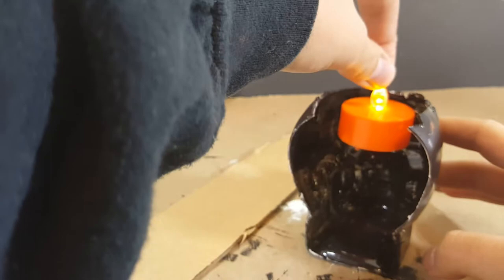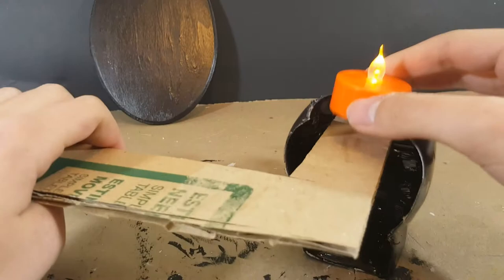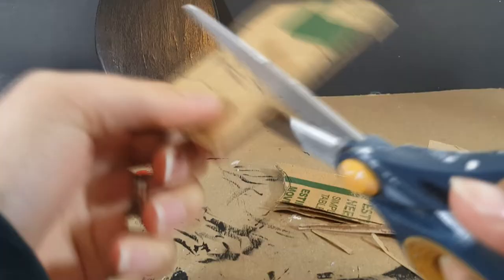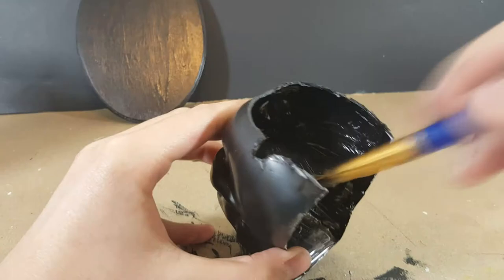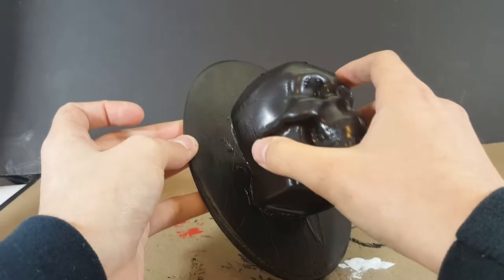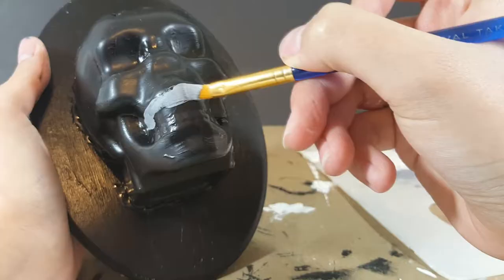and paint the skull black. This might take a couple of coats because it is plastic. Once the skull is dry, I'm going to take a tea light and figure out where the best place to put a small shelf is, to make sure that the base of the tea light doesn't show. Once I figure that out, I cut the cardboard into a nice little shelf, paint it black, and glue it inside.